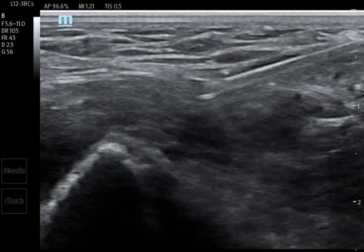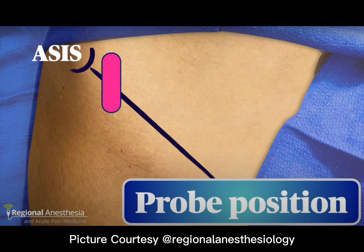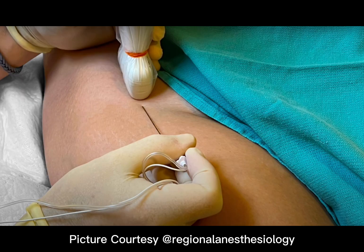Suprainguinal fascia iliaca compartment block. The probe is placed in a cranio-caudal orientation and the needle is introduced from the caudal end, as shown in the picture.